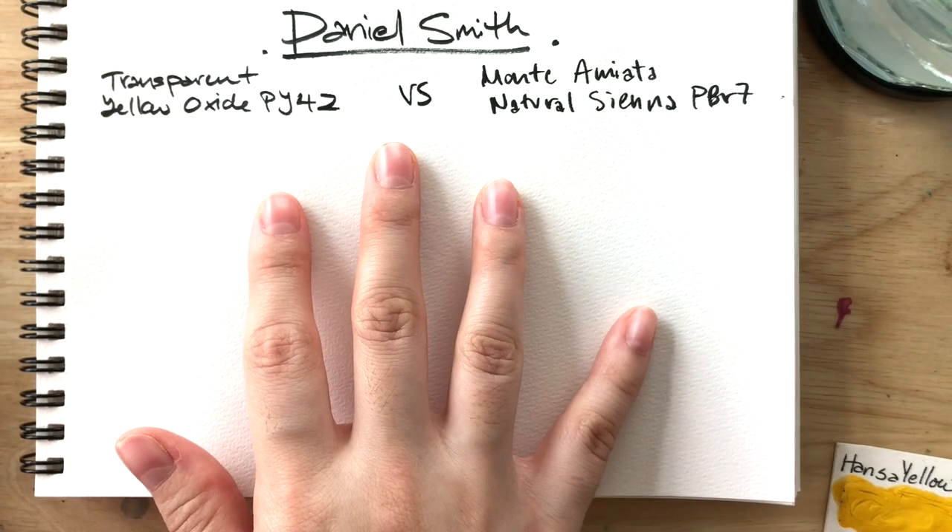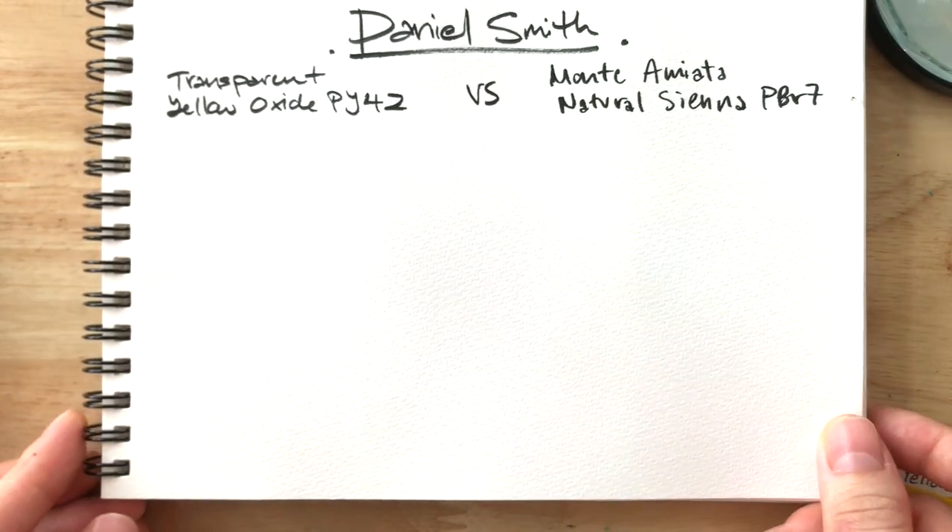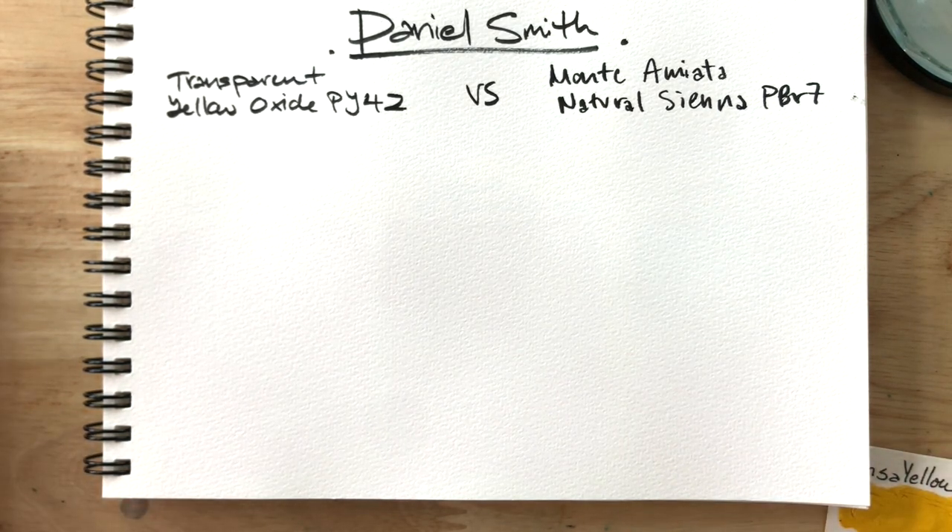Hi everyone! I have something very different for you today. By popular request, we'll be comparing Daniel Smith's transparent yellow oxide with Monte Amiata natural sienna — I'll just call it Nat Sienna. I previously posted a couple of comparison videos for these yellow earth colors, and many of you were interested in seeing how these two compare.